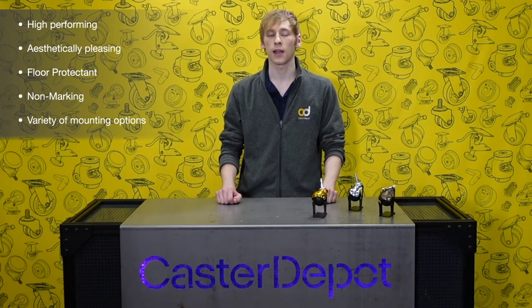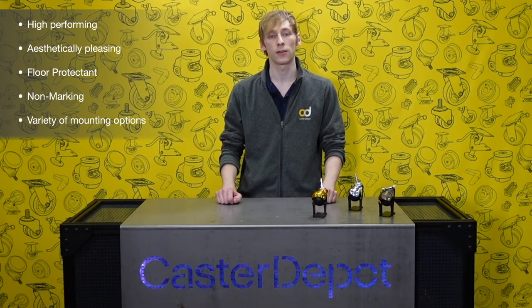Since kitchen islands come in a variety of designs, shapes, and sizes, the casters need to be able to attach in a variety of ways. Kitchen island casters most often attach in one of three ways: with a gripped neck stem, threaded stem, or a top plate. Check out our YouTube video on understanding mounting types if you'd like to learn more.